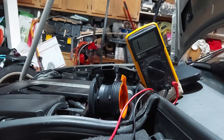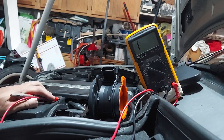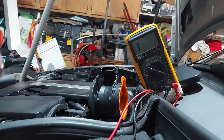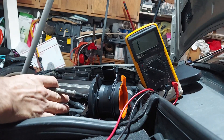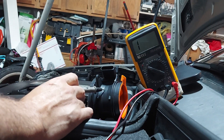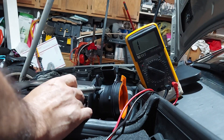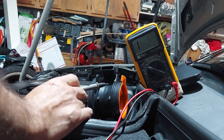Hey guys, this is a MAF sensor test for the 2004 Mercedes C230 W203 chassis. You may not be able to see the original - it's still in the car, right where my hand is. I got the one I just bought today; this one was less than 30 dollars. I know I shouldn't buy something that cheap, but I like to test the cheap stuff out to see how long it will actually work.